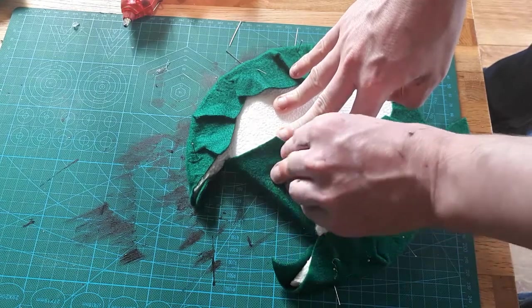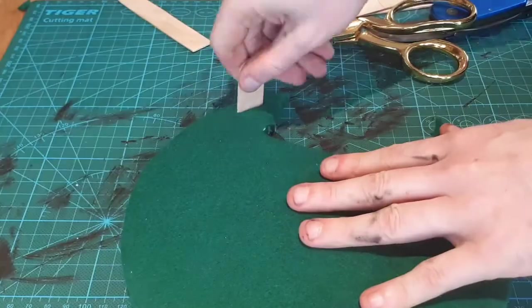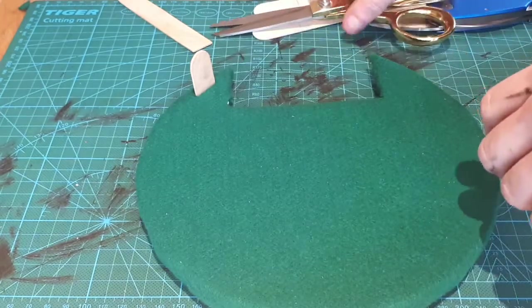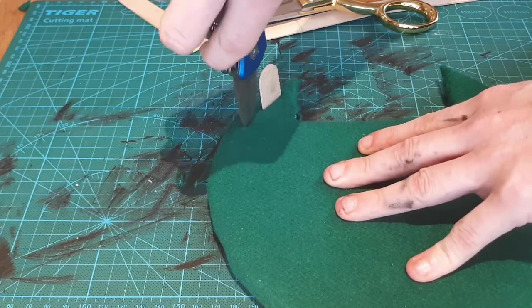I tweaked the ramp to be a little wider at the base and felted that using the same process. Lastly, I added a fence to this by cutting the ends from thick craft sticks, stabbing a hole through the foam — and again, this is just a pressure fit.